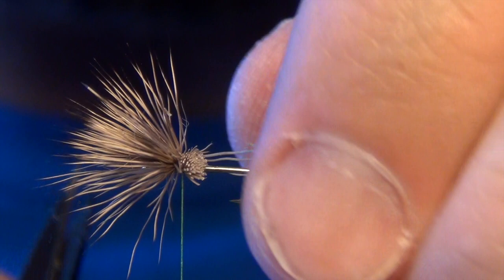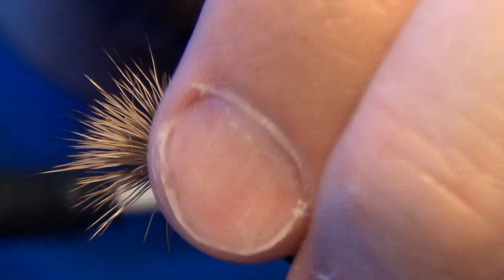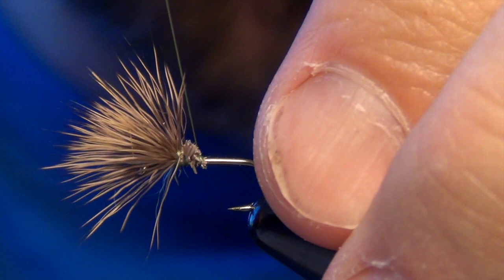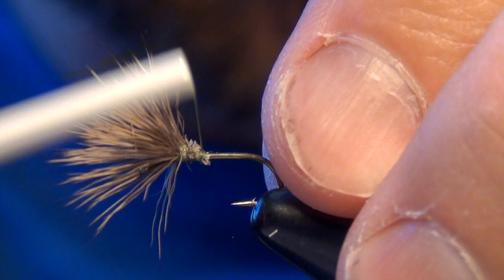I do the trimming while I'm still pinching. Before I grasp the wing, I want to wrap through those butt ends a couple times with my thread — this is going to really secure that wing to the shank of the hook without having it spin or rotate. It's real easy if you don't wrap through those butt ends for that wing to just flop around and spin on you.